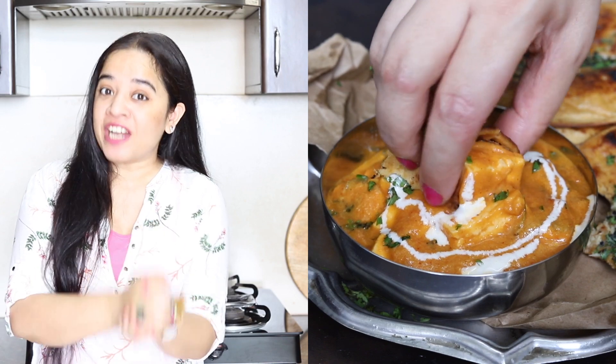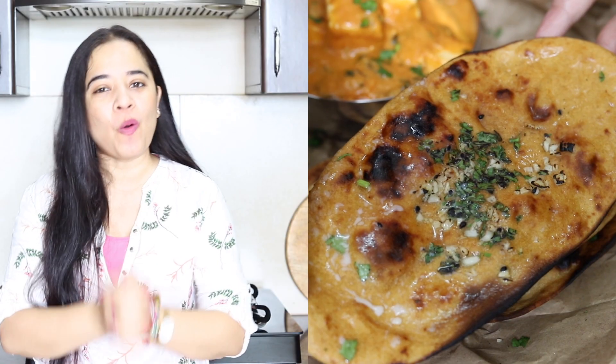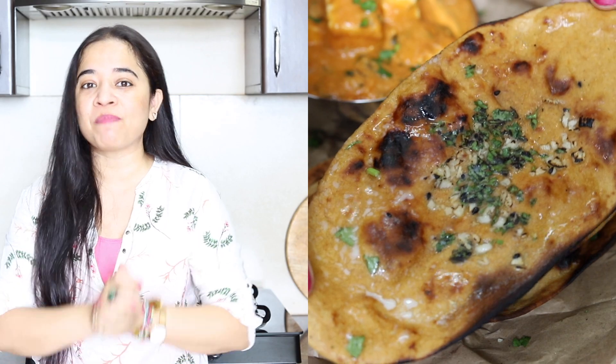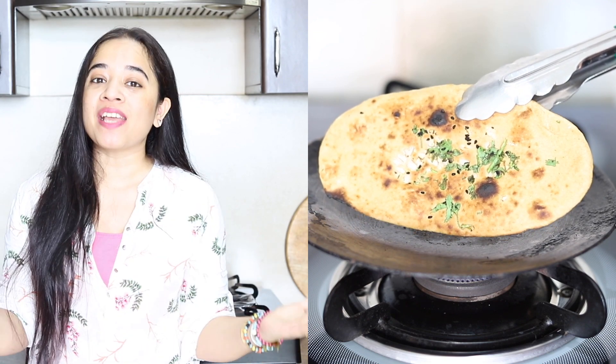Hi guys, I am Lina Burzhal and welcome to my YouTube kitchen. We all love naan with dal makhni or paneer butter masala. Today I am sharing with you a very easy and simple whole wheat or ata naan recipe without any yeast. You do not need any yeast or oven or any other fancy gadget to make this whole wheat naan at home. So let's see how we make it.